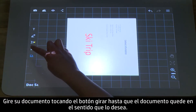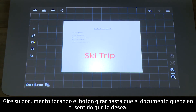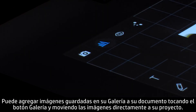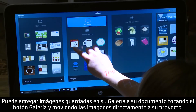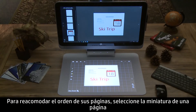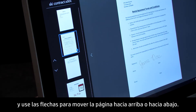Rotate your document by tapping the Rotate button until the document is facing the way you want. You can add saved images from your gallery to your document by tapping the Gallery button and flicking the images right down into your project. To rearrange your page order, select a page thumbnail and use the arrows to move the page up or down.